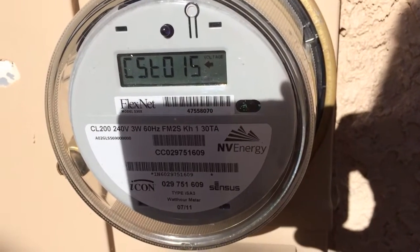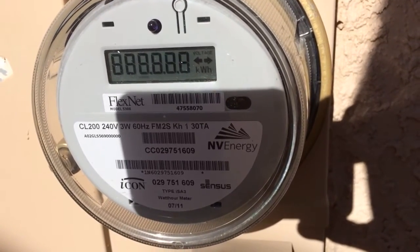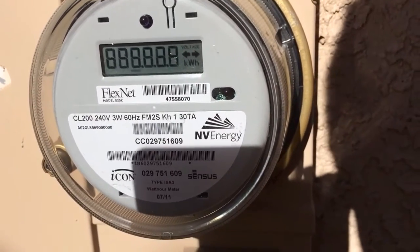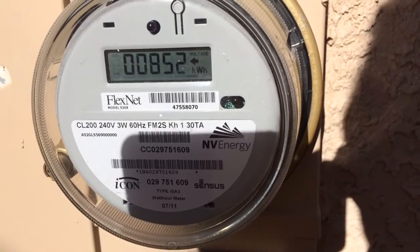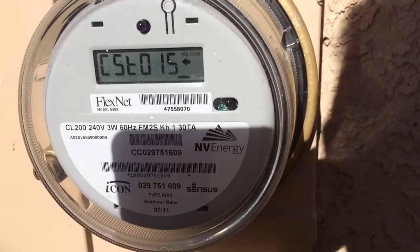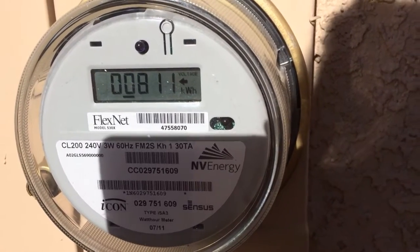So I got a net meter installed after my solar PV panels were put in and I didn't know how to read it. I went to YouTube, I went to the internet, I googled, and found a bunch of information on different net meters but not this one. I thought I had figured out how to read it and I eventually got a letter from NV Energy that explained it, and what I was thinking was right. So here's what you're seeing.